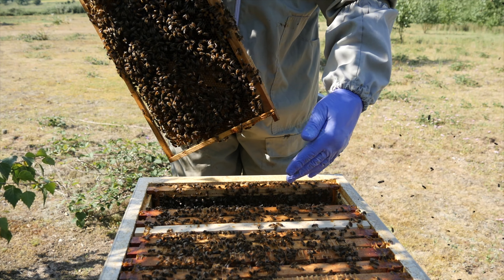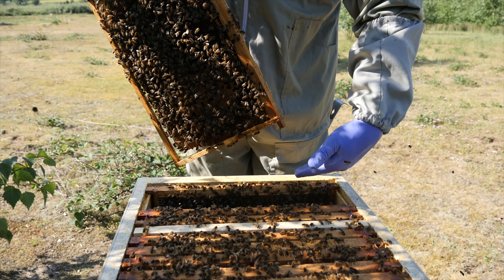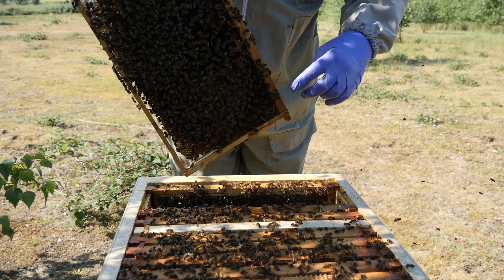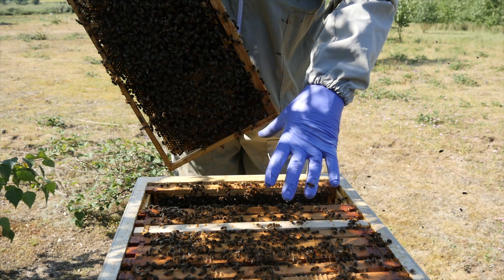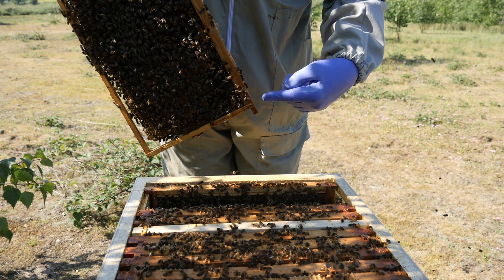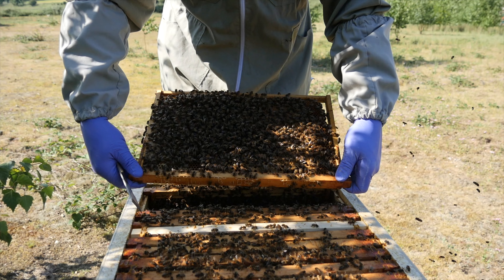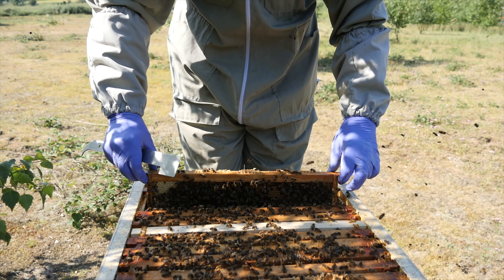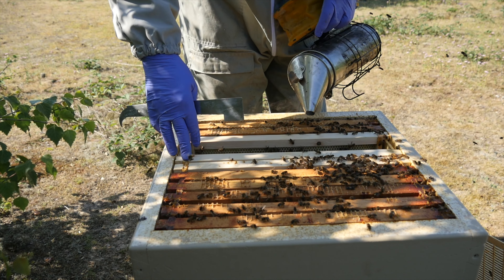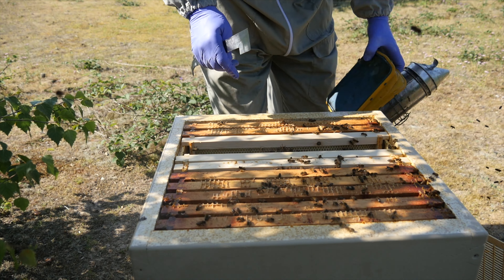We're going to light the smoker, suit up, and head over to take a look at the Bailey comb exchange colony. We're back at the hive now. We'll just loosen off the straps — the Maisemore Apiaries poly hives are commercials and come complete with straps. We'll take the roof off to reveal the feeder, and the bees have actually emptied it entirely. We topped it up with a little more syrup about three days ago and they've really worked hard taking it all down.